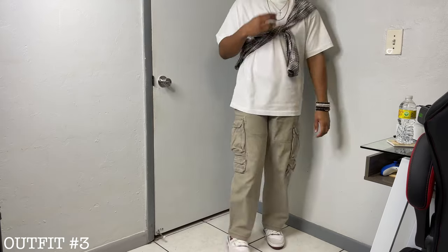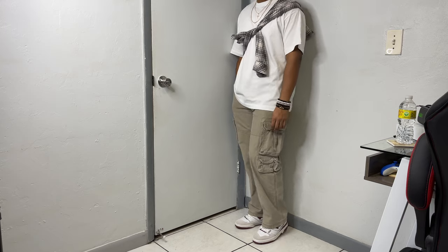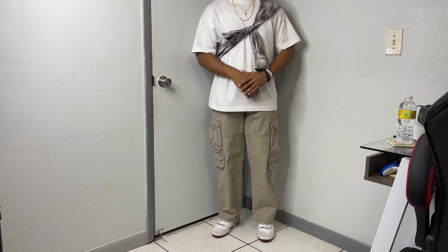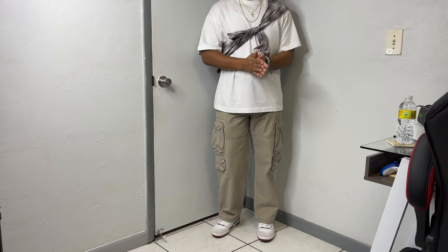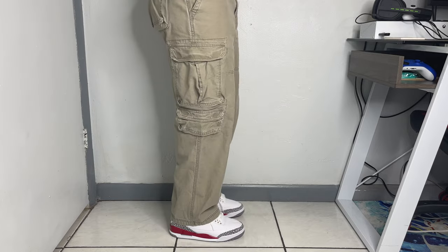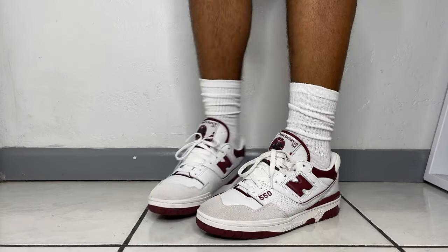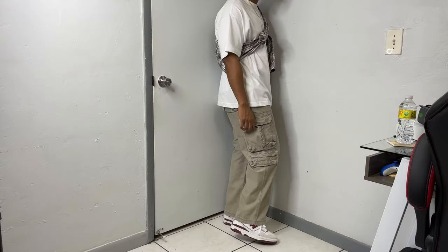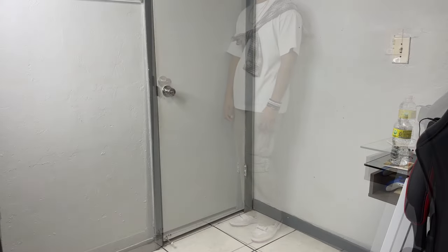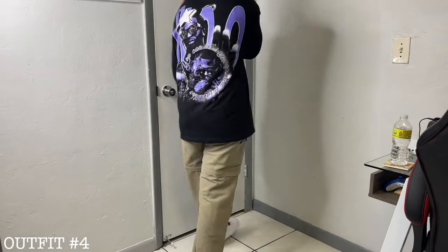Outfit number three — I felt like I needed to go with something easy to replicate but still clean. For the top I have on a white basic tee along with this tied flannel, which is a practical accessory because I can always untie it, throw it on, and give the outfit a different look. For the cargos, you can never go wrong with a good pair, and I love the Y2K aesthetic these give off. To end it, the 550s — these were big last year and I feel like they're going to be even crazier this year, especially with that new AOD collab.